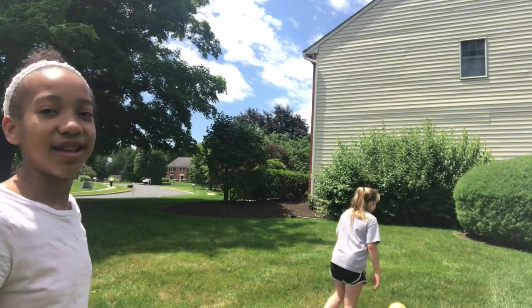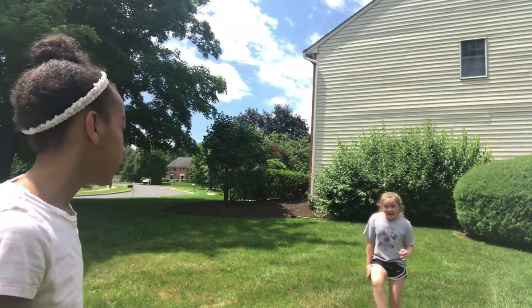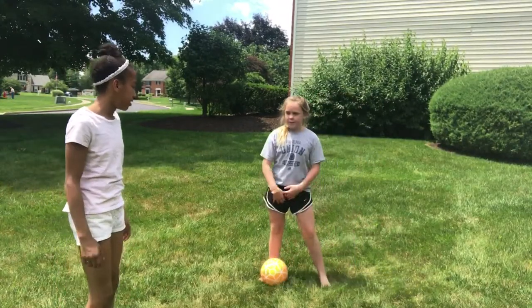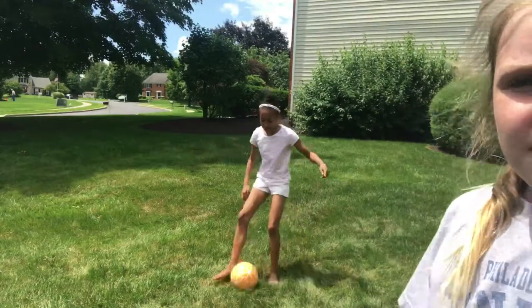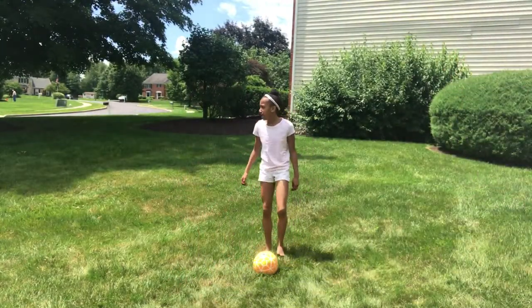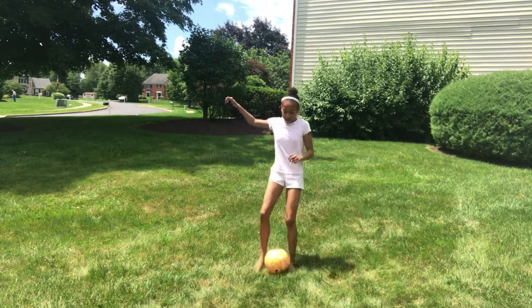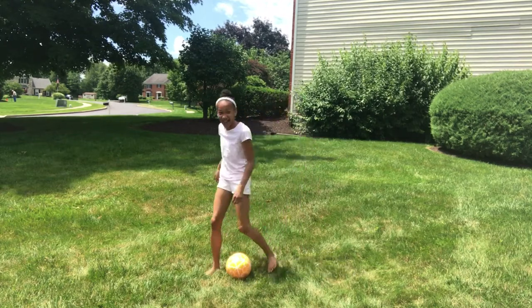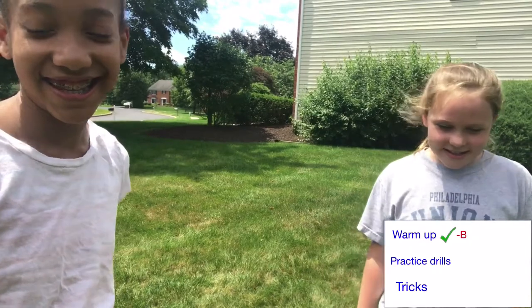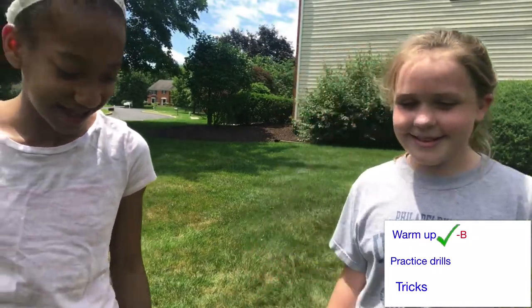It's time to move on to soccer — the toe touches. I can't move! Wait, I got this, I have to get this. I'm going to give you a B, just because the second one was a little fun.